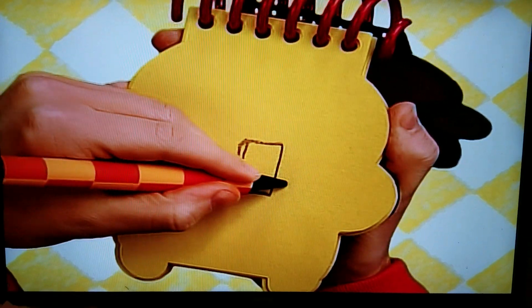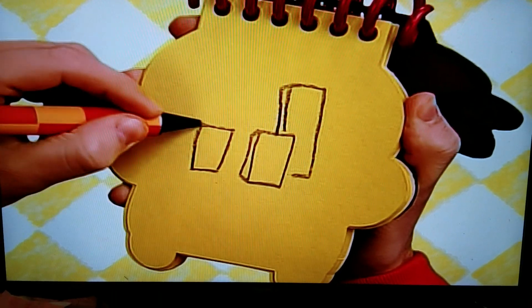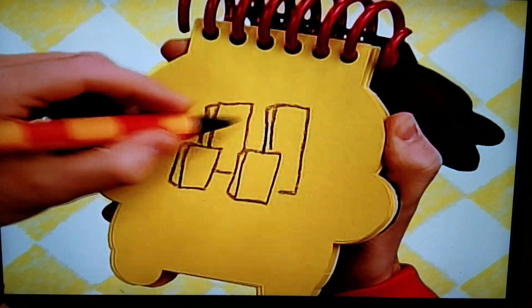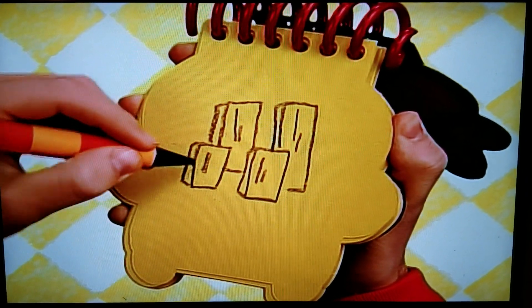A rectangle with a line on the back, a taller rectangle behind it, another small one, and a tall one behind it, some lines on the front. There — wood.